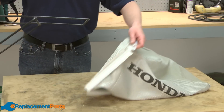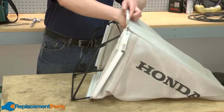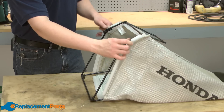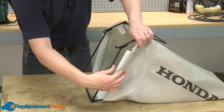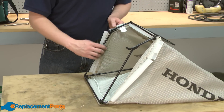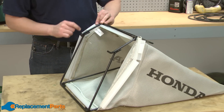Now we can reassemble. I just slide the bag frame inside of the bag and line up the clip locations with the corresponding spot on the frame. Now I can just go ahead and clip the clips back onto the frame.